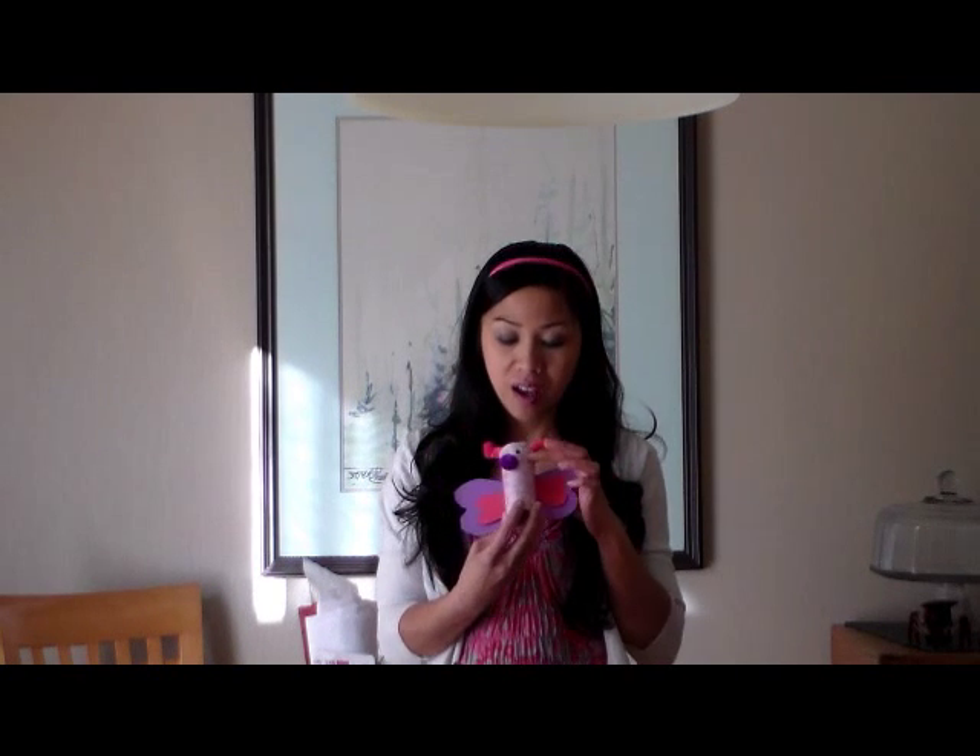Hi there, Ms. Sella here from Learn to Grow. Today we're going to make some butterflies — Valentine's Day butterflies — out of toilet paper tube rolls, some pipe cleaners for the antenna and pom-poms, googly eyes for the eyes of course, and a pom-pom nose, and you can draw your own smiley face on your butterfly.